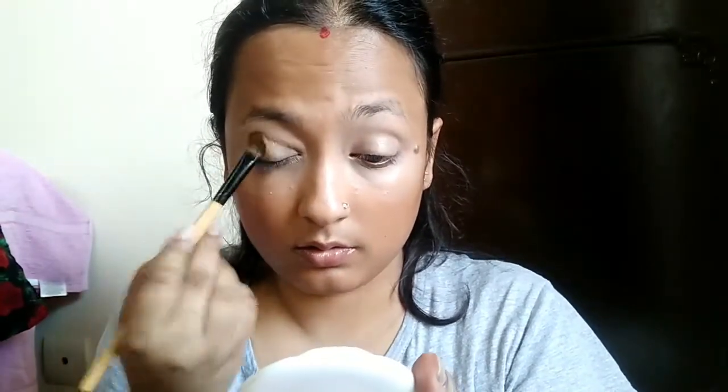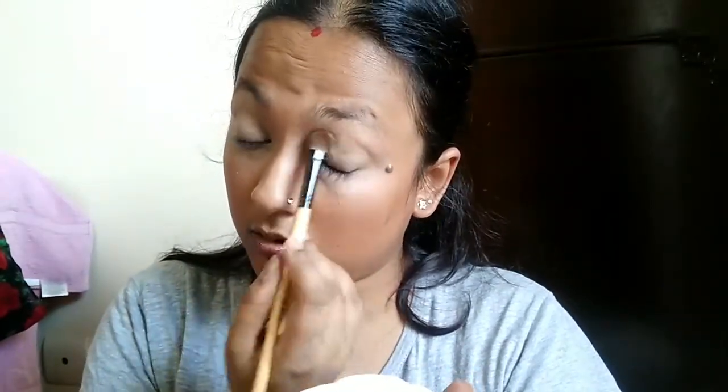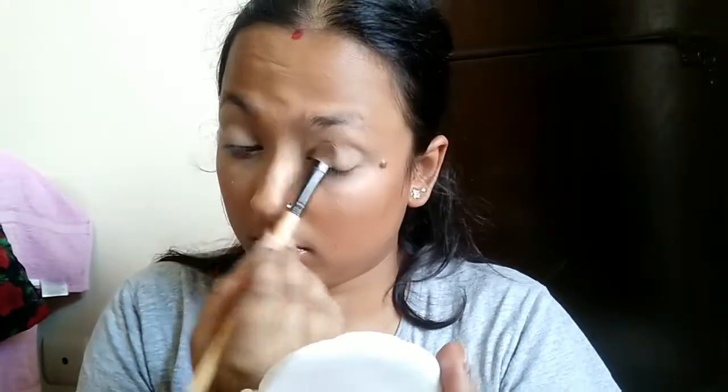Setting your concealer is equally important. I will dust off using this Maybelline Super Fresh compact powder — it is affordable and it does the job perfectly. Spread it well.